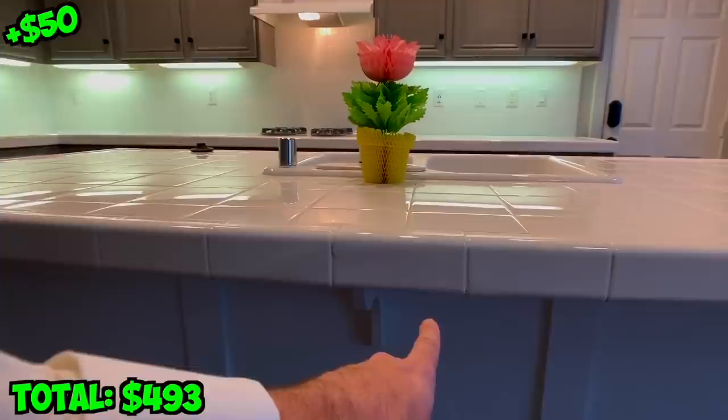Last step: hardware. Hardware makes a world of difference. I highly recommend you use a level when you do this to make sure you don't have crooked-looking hardware. Check out the hardware we got on sale at Lowe's — we spent under $150 for all of it.